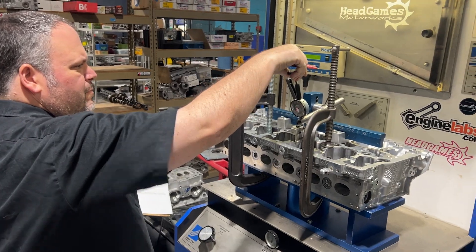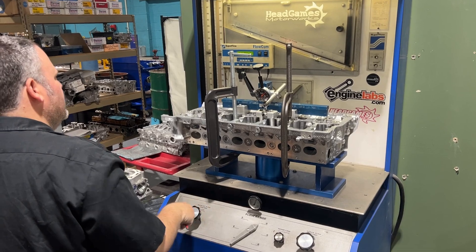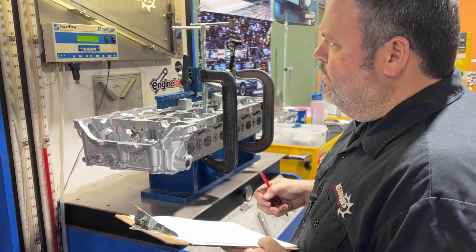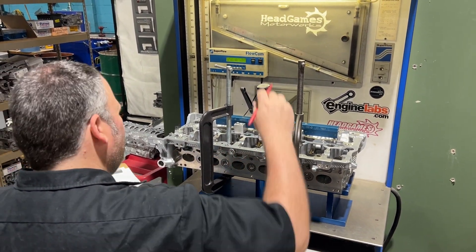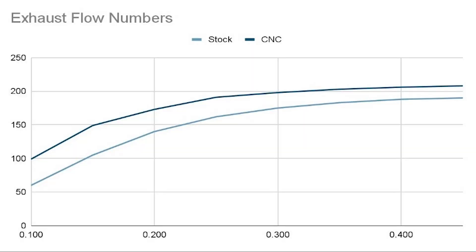All right, that was the intake. Now we're going to do the exhaust — first up, stock valve to get a baseline, and then we're going to move to the GSC. Now that we've done all of our flow testing, we're very confident in our gains.